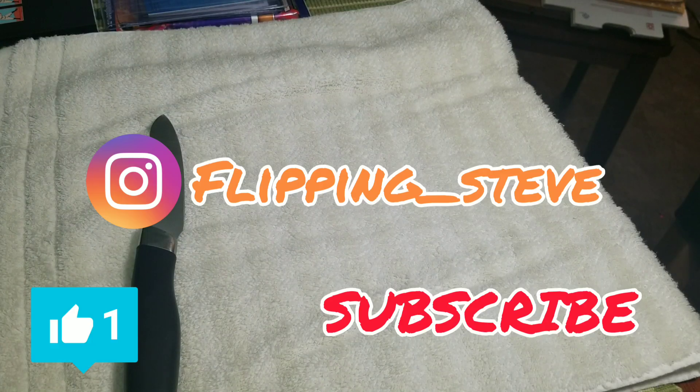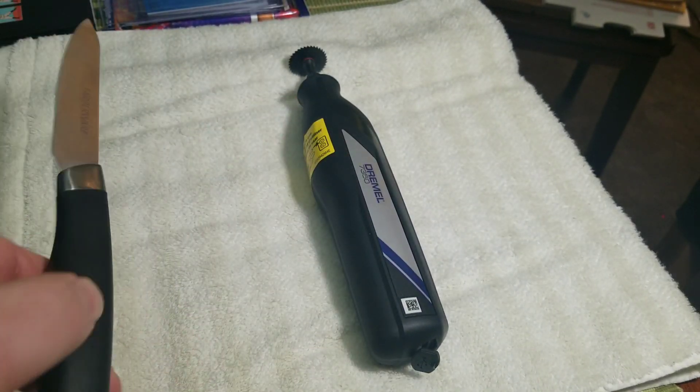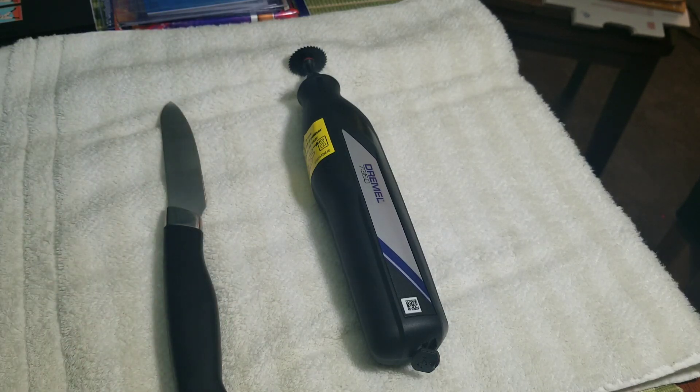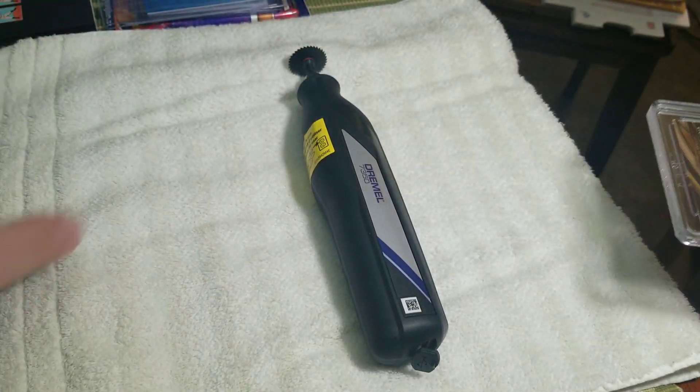All right guys, so here we go. We're going to use the Dremel saw here with a small quarter-sized blade on here. Hopefully my Dremel's charged up enough. A simple paring knife from the kitchen, and we must have our HGA slab containing Mr. Zion Williamson.